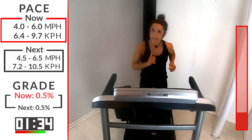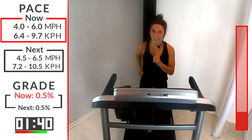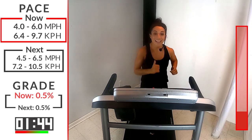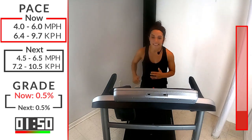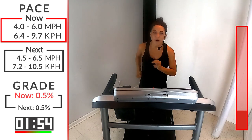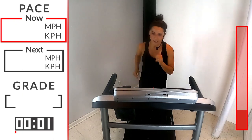Lightly hitting that treadmill, not slapping, not stomping. I'm excited for these hill sprints — are you excited? Here we go. We're going to pick up that jog a little bit more, just going about 0.5 faster — anywhere between that 4.5 and 6.5 in the next 10 seconds — and get ready for our first sprint leading into that hill. Here we go, three, two, one, let's go a little bit faster here.